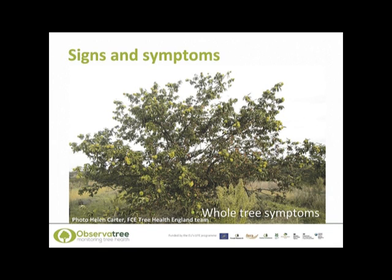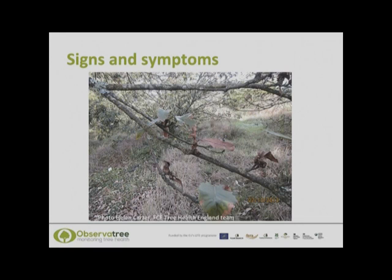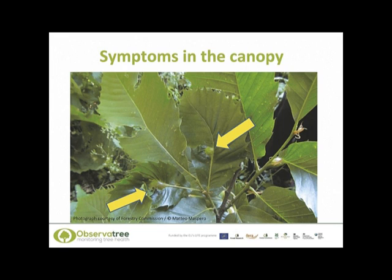What signs and symptoms should we be looking for to indicate the presence of the gall wasp? Here we have a small sweet chestnut tree that has been attacked by the gall wasp — this tree was actually in France. You can see that throughout the canopy there are patches of brown dead leaves, the result of quite a heavy infestation. Another sign observed during gall wasp infestations is the retention of leaves around the galls. You should be aware that retained leaves in the autumn and winter may be an additional indicator of the presence of the gall wasp.